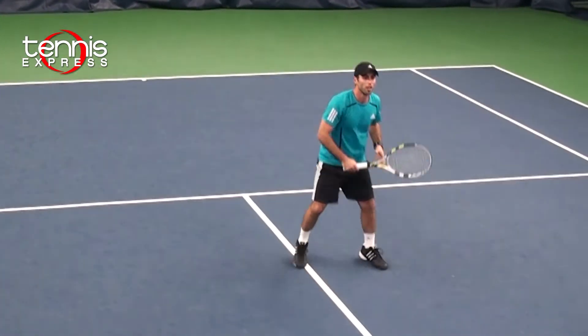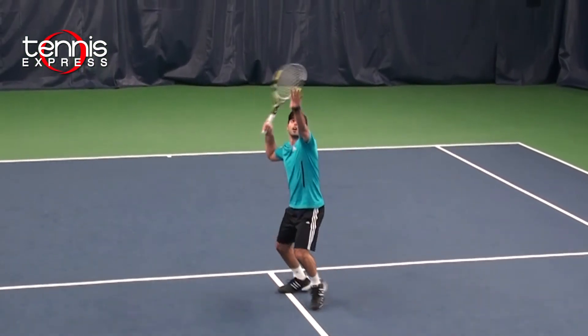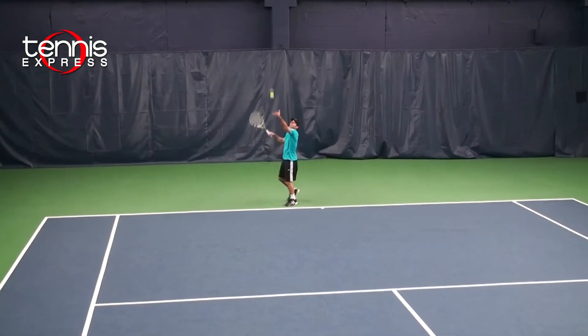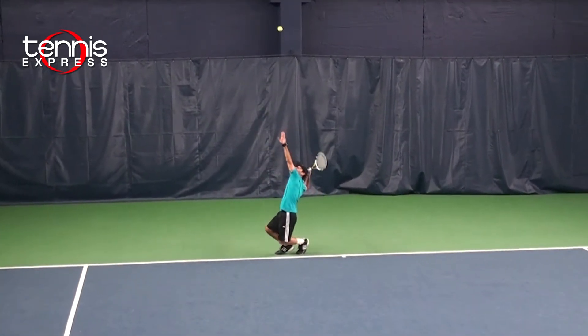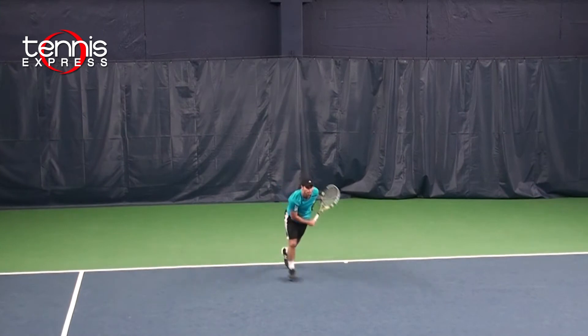On volleys, very good feel and great precision with the 100 square inch head size. On my serves, with the extra half inch length and the bigger head size, I was able to get a lot of spin and a lot of power.